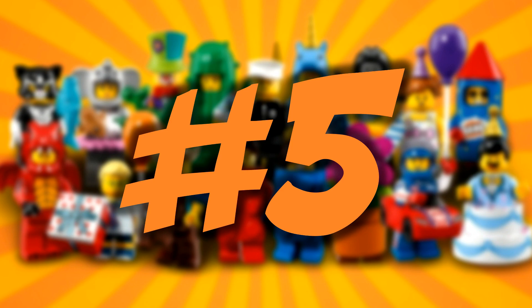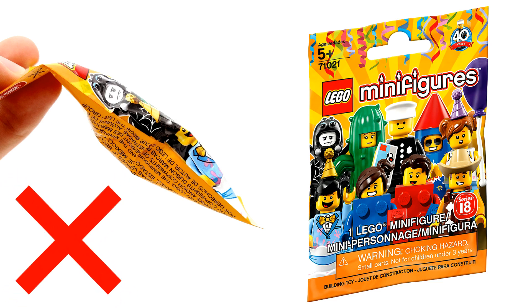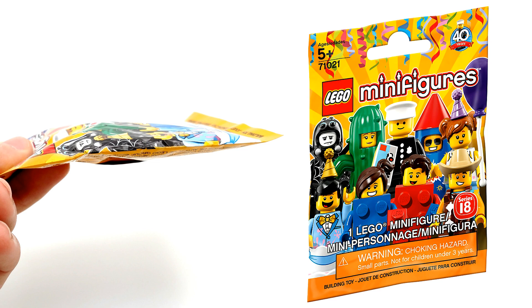Number five. The first trick is primarily for those who are just trying to get the policeman figure, rather than collecting the rest of the series. If you're trying to get the classic policeman minifigure, don't even bother trying to feel for very wide or very thick packages, because the policeman minifigure has a lot of pieces that are very skinny and thin. You should actually be looking for the very thin packets, which have a more likelihood of having a policeman in them. This is a simple trick that can save you time so you can go through even more blind bags.